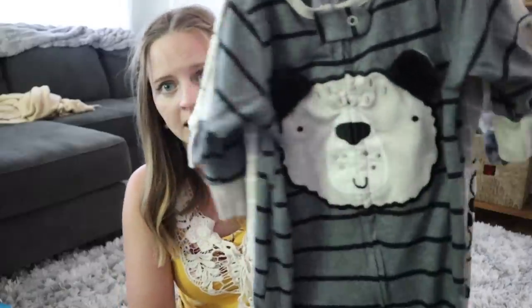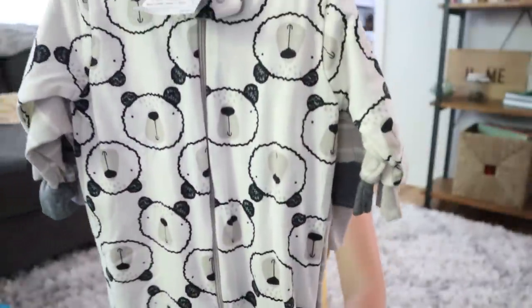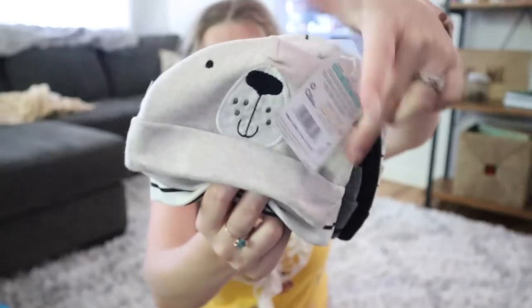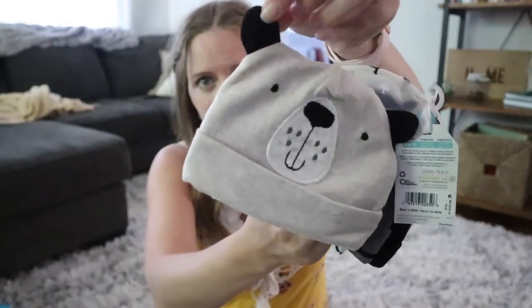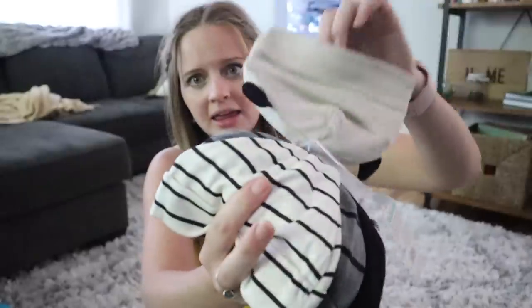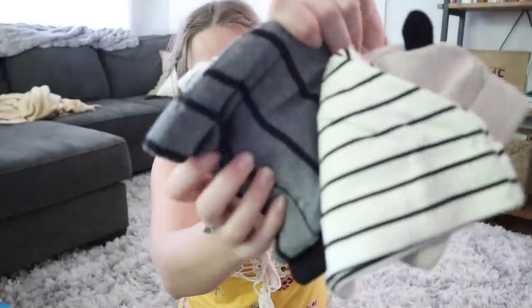There's a couple that kind of go together — this is actually three to six months and it has another cute little bear, and then one that's kind of a neutral with stripe and the bear. And then because it is going to be winter, he's going to have to wear a hat a lot. So I got these little hats — look at the little ears. Little bear. And then this neutral stripe one in gray and black. There are actually a lot of hats here.